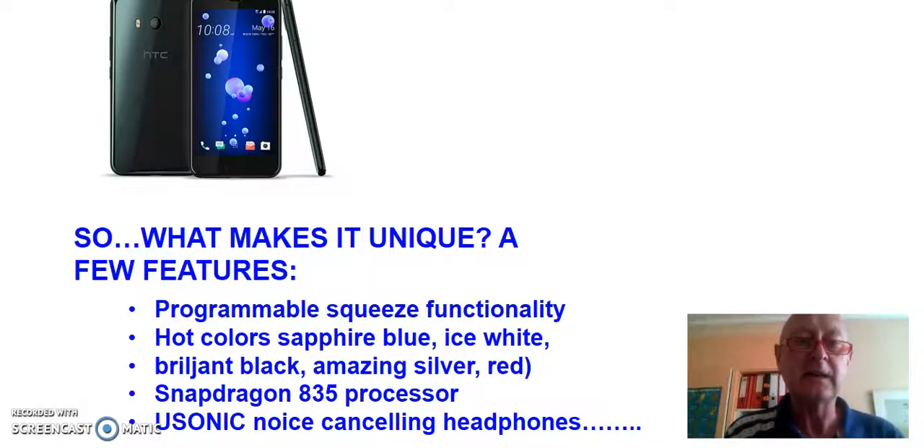What makes it unique? Well, there's the programmable squeeze functionality — I'll come back to that in a little bit. There are hot colors like sapphire blue, ice white, brilliant black, amazing silver, and red, so you can really pick the color you like most. It has a very powerful Snapdragon 835 processor and USonic noise-cancelling headphones, plus many more features.